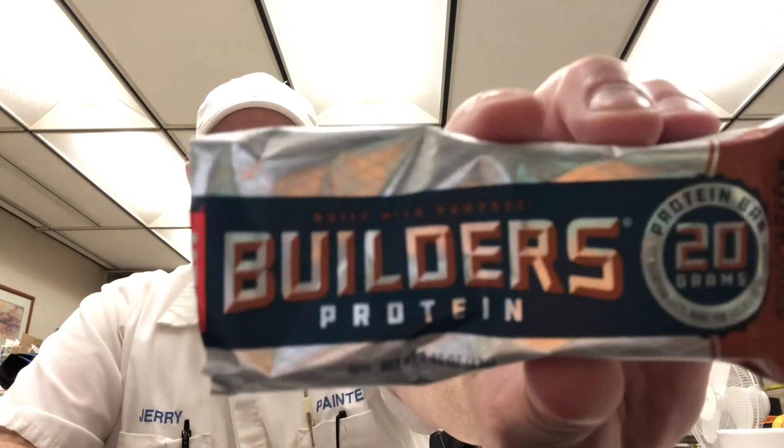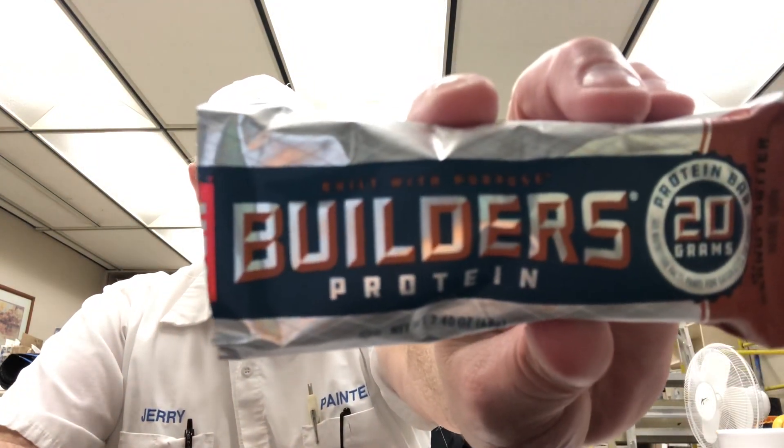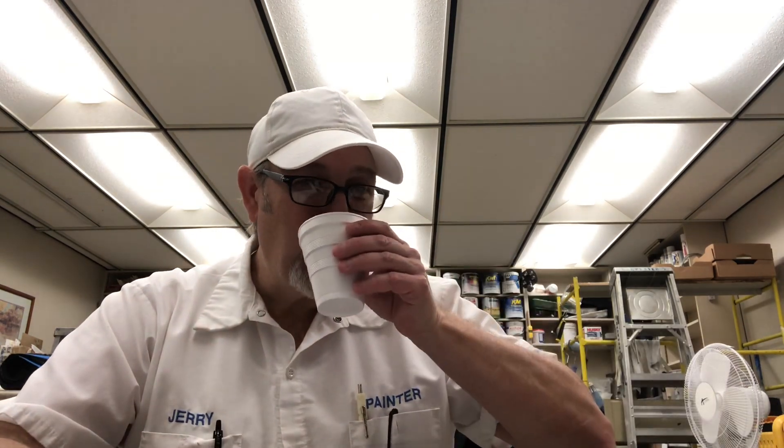Non-GMO, complete plant protein, gluten free, low glycemic. There you go. Let me know if you've ever had one of these and what you thought of it, or if you're used to protein-type bars and if I'm eating it right. I thank you all for watching. I appreciate it. See you on the next one. Bye.